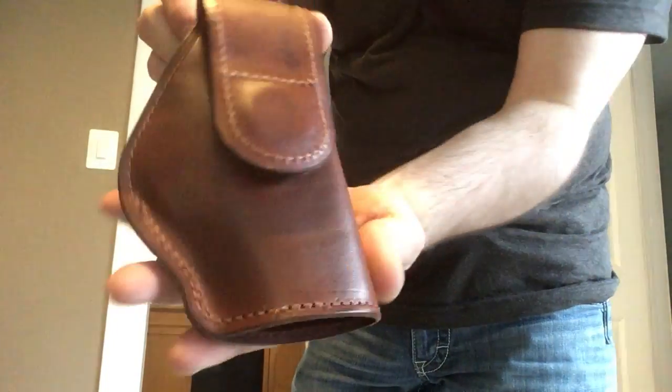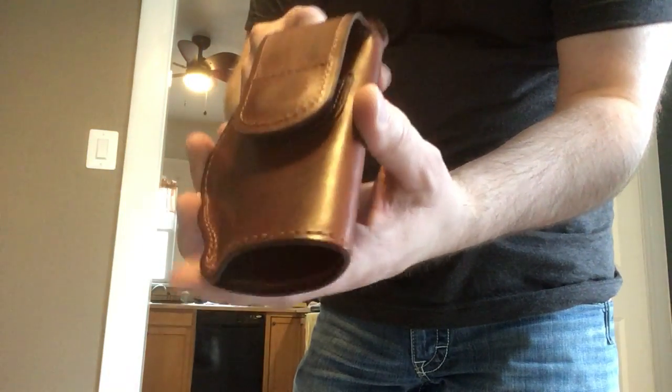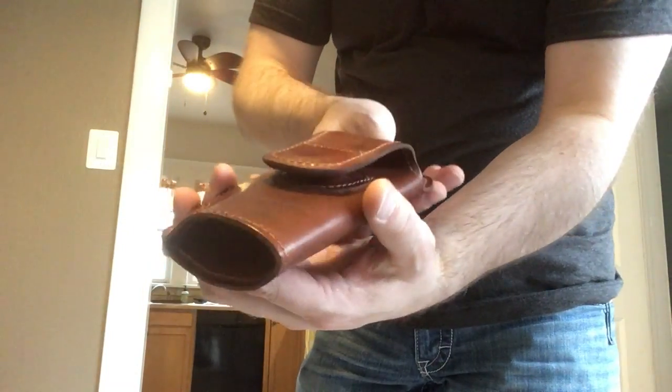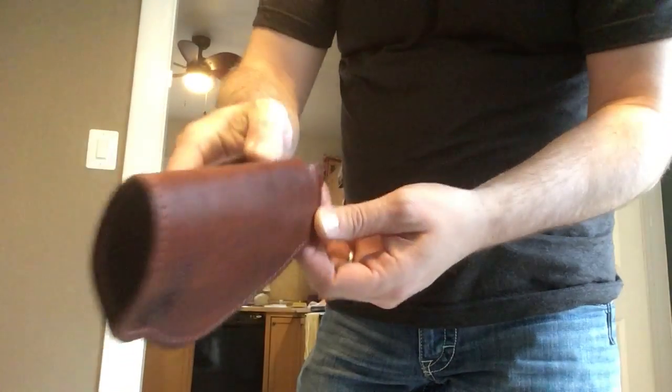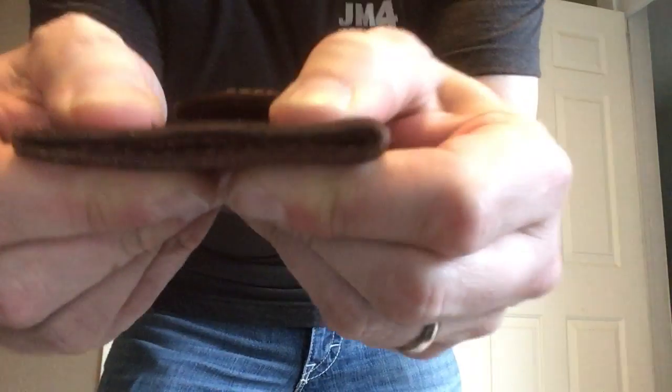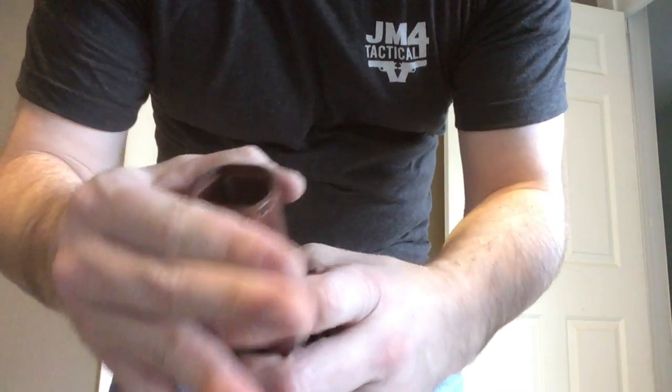The leather used in this is no joke — it's not your run-of-the-mill leather. This is Herman Oak leather, some of the greatest you'll find in the world. It's fantastically stitched. Some people say they feel like these are too thick, but squished down it is super thin, and the durability is just amazing.